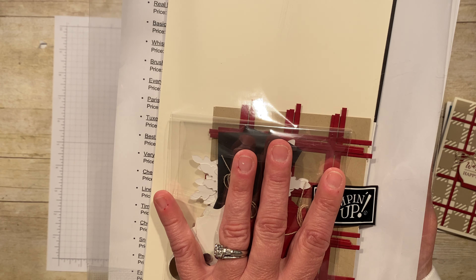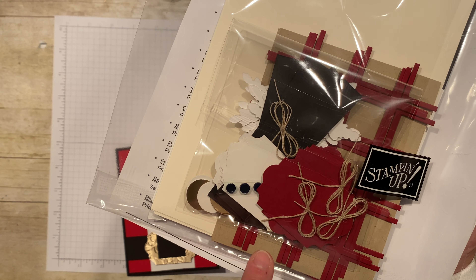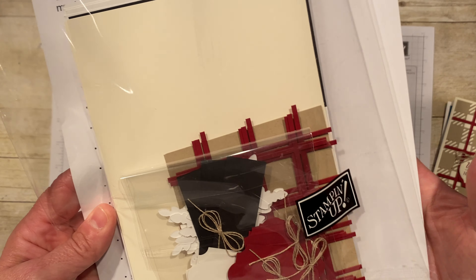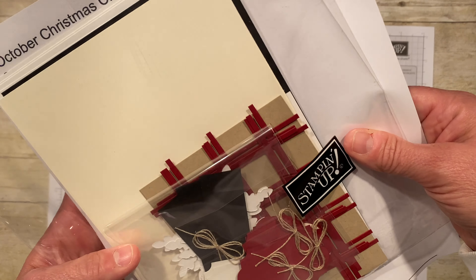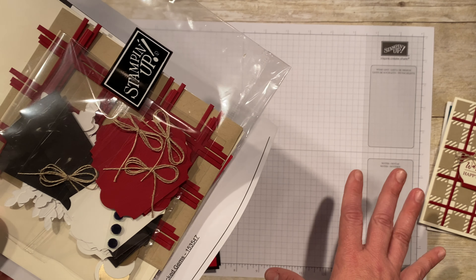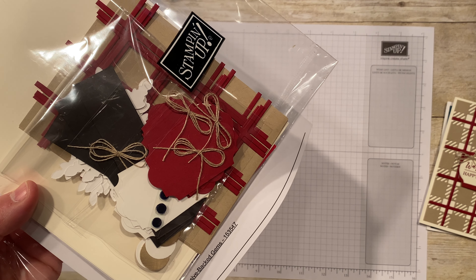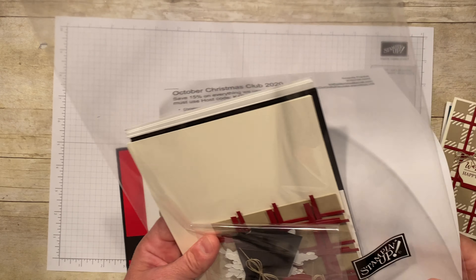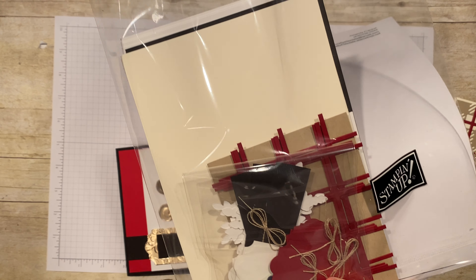It's $28 and your bows are even tied for you, and your gems are included, so it's ready to go. That $28 includes shipping to your house anywhere in the US. I can email you about the stamp sets — we can talk about whether you want the same ones or something different. Just comment below with your email address and I'll get in touch.